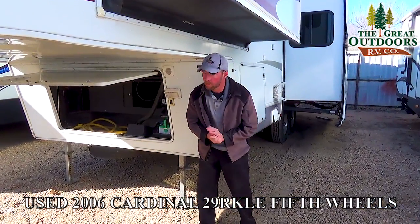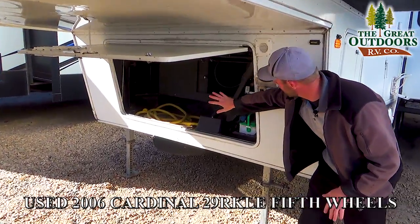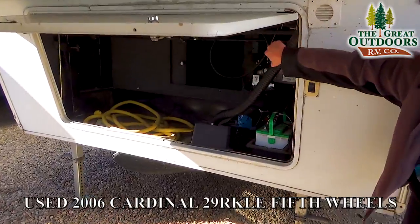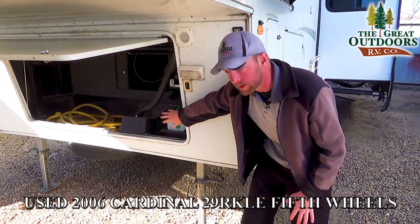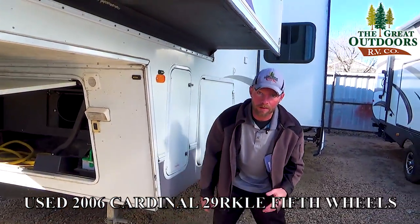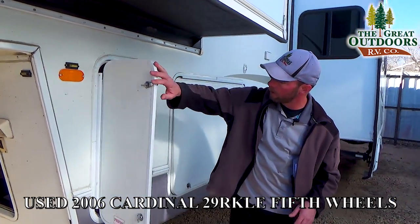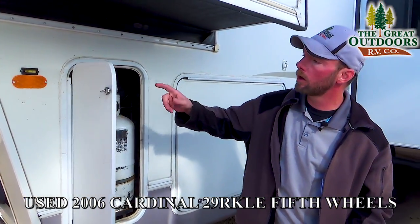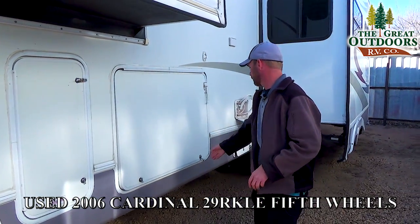On this 2006 Cardinal 29RK, you've got a nice big storage bin up front, all the controls for your electric landing gear, because you do have power landing gear up front, plenty of room for additional batteries, and a nice light up front as well, since you're not always hooking up and unhooking in the middle of the day. You do have a 30-gallon propane tank on this side, one on the opposing side as well, so 60 gallons of propane, and a really large pass-through storage area.